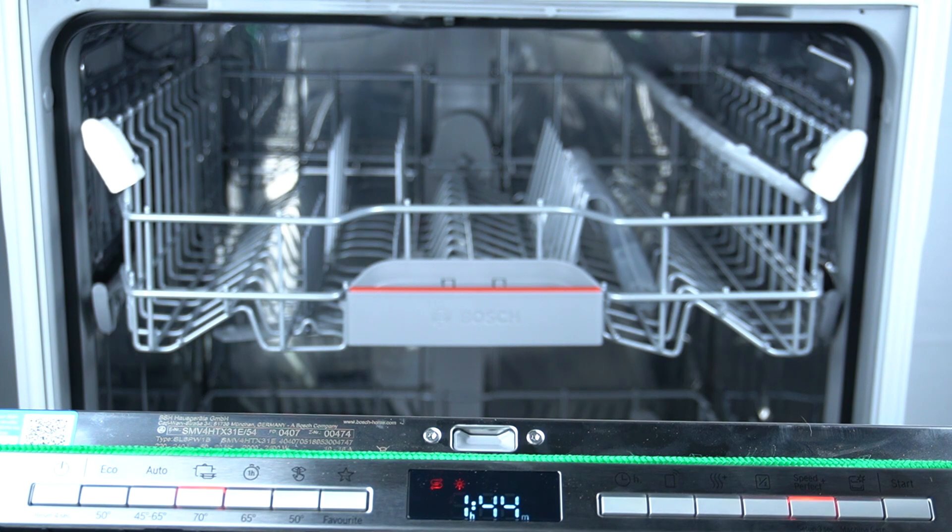Hello guys, today I'm going to show you how you can perform the self-cleaning program of this washer Bosch SMV.